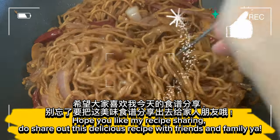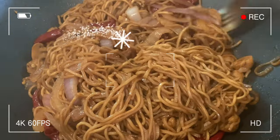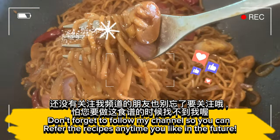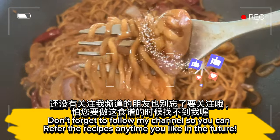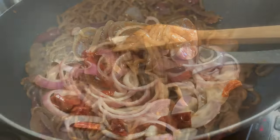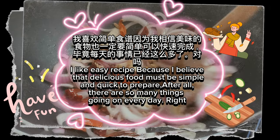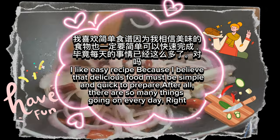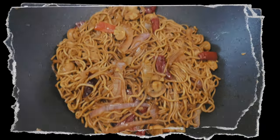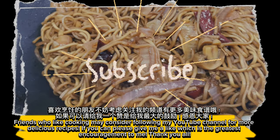Hope you like my recipe sharing. Do share this delicious recipe with friends and family. Don't forget to follow my channel so you can refer to the recipes anytime in the future. I like easy recipes because I believe that delicious food must be simple and quick to prepare — after all, there are so many things going on every day. Friends who like cooking may consider following my YouTube channel for more delicious recipes.